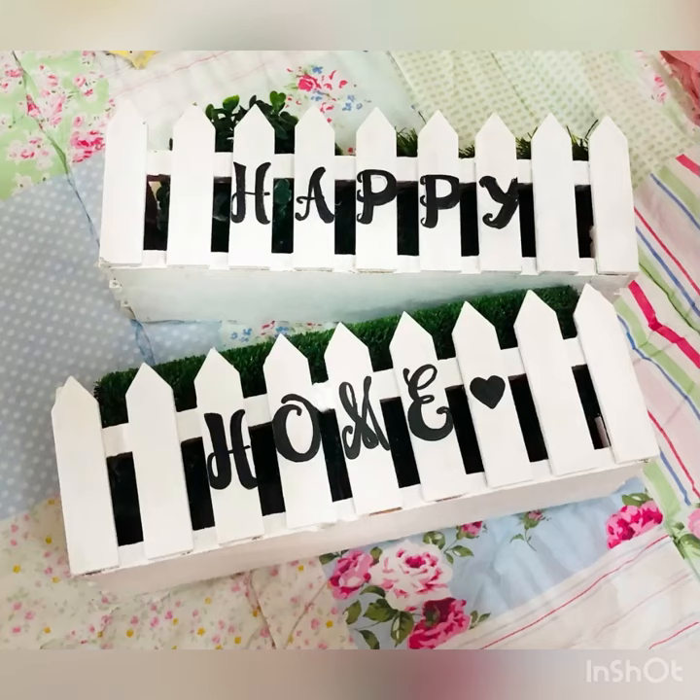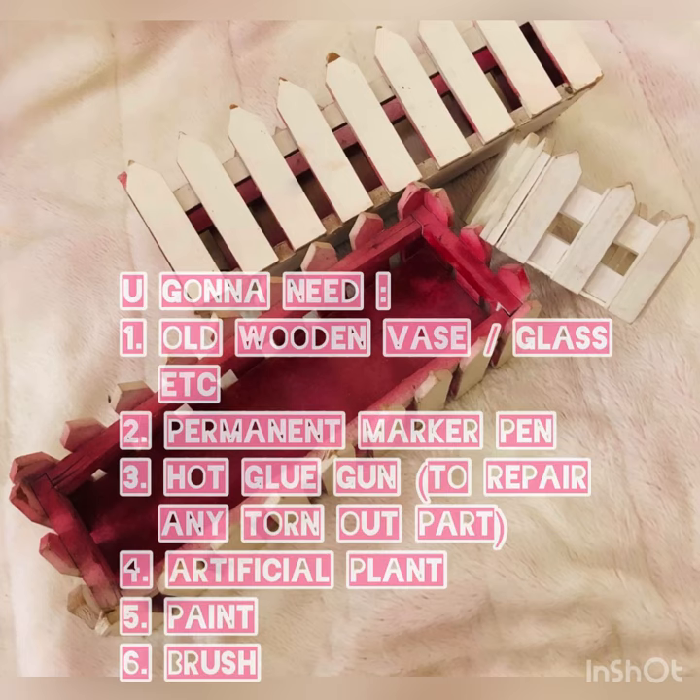Assalamualaikum and hi everyone, welcome back to my DIY deko channel. I found this old wooden vase inside the storeroom and I decided to make some makeover. You can also use the same method on a glass surface.